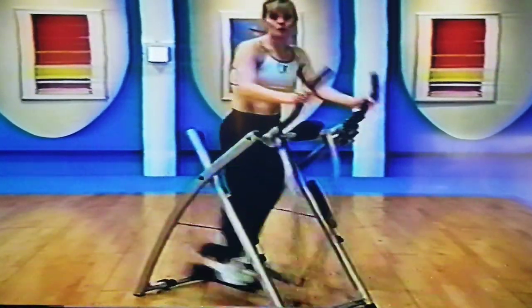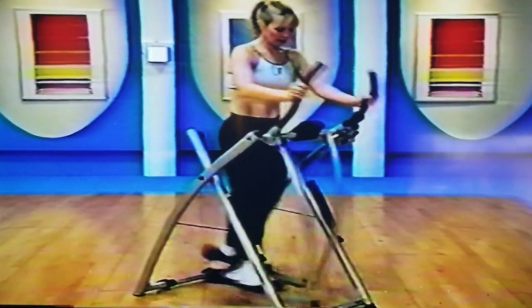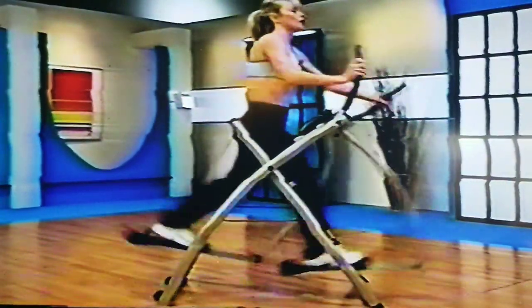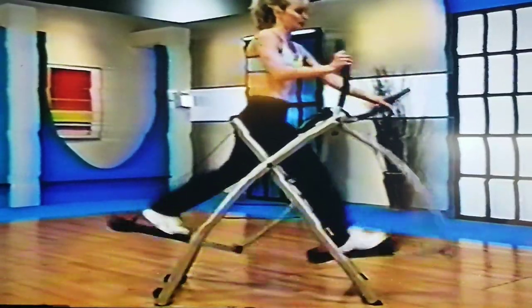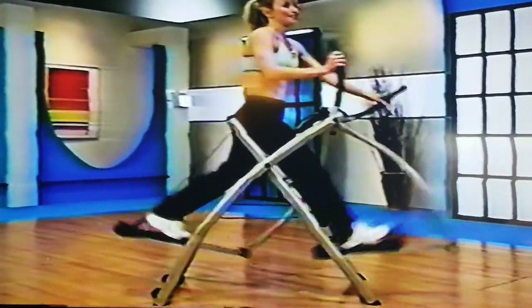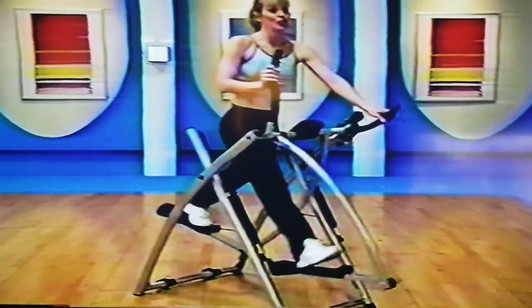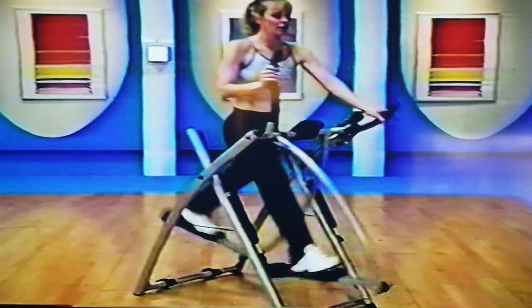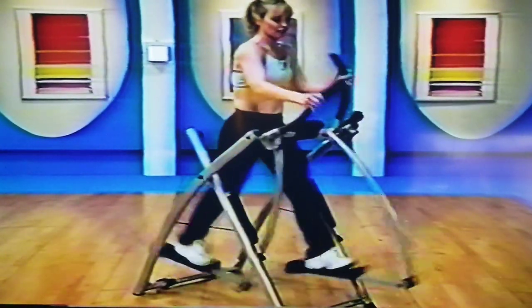Now I want you to come back to that original stride that we did. We're going to start to change the rhythm — we're going to go into a single, single, double. Are you ready? Single, single, double. Single, single, and double.